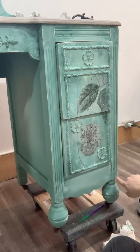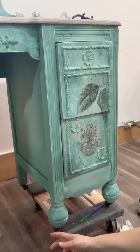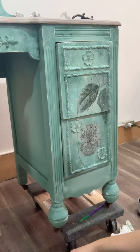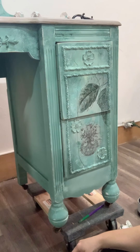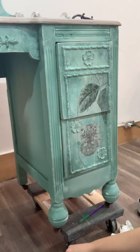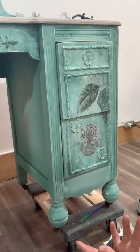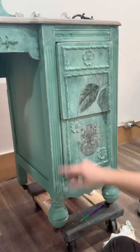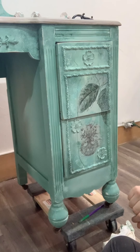I did distress it a little bit just around the edges because the drawers will hit, and if I don't distress it, it's going to distress itself and look like a flaw. So anytime you have issues with that, just go ahead and distress it lightly and it looks intentional. I put a little bit of black wax right here on this corner, which I like, but I don't want too much because I don't want it to darken the overall look.